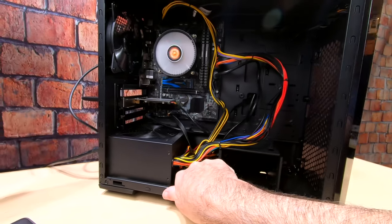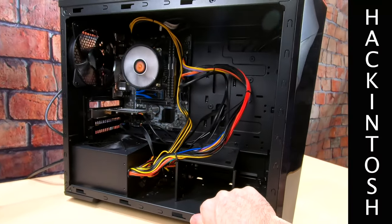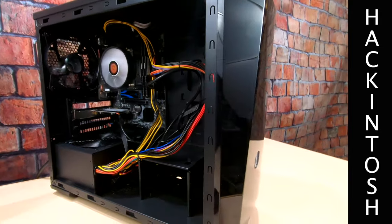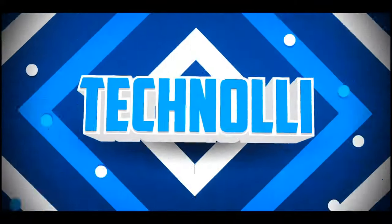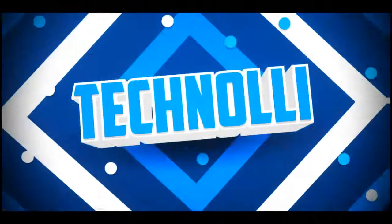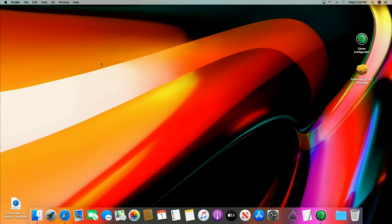So we're going to show you how to Hackintosh this thing. Here we go. We got it done, but it wasn't easy, and that's what I'm telling you guys.